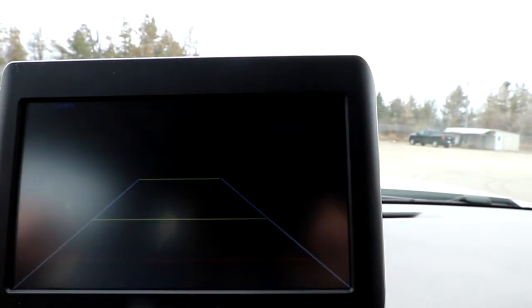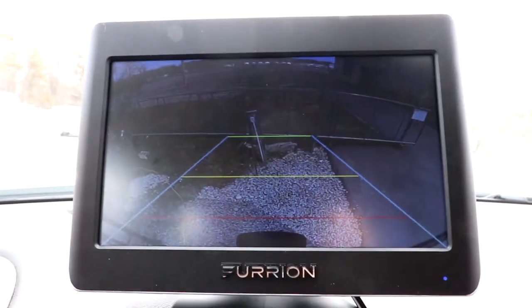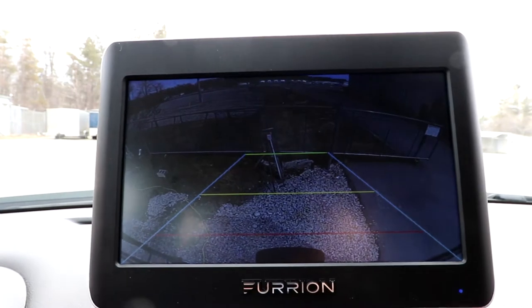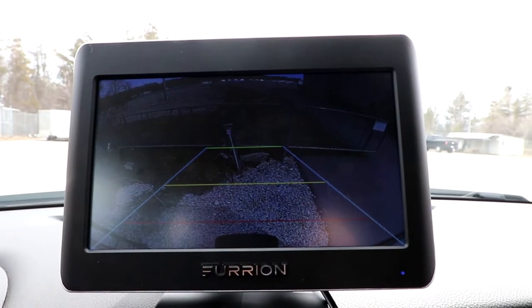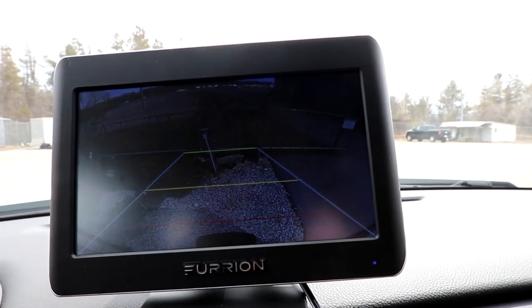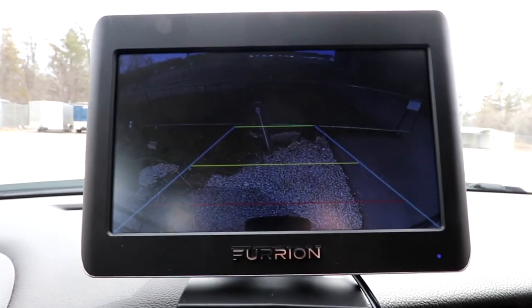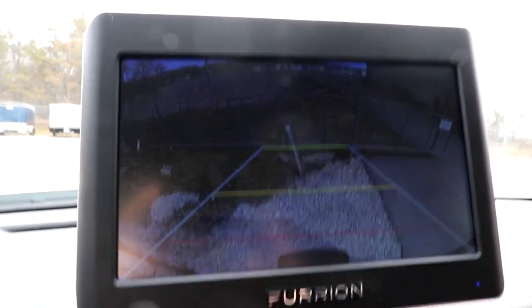You can tap the one that you want to see as your main picture. The quad view cannot be used while driving down the road. Most times you're probably going to want to use either the tri or the side views. One thing we will test and bring to you in a later video is the motion sensitivity.